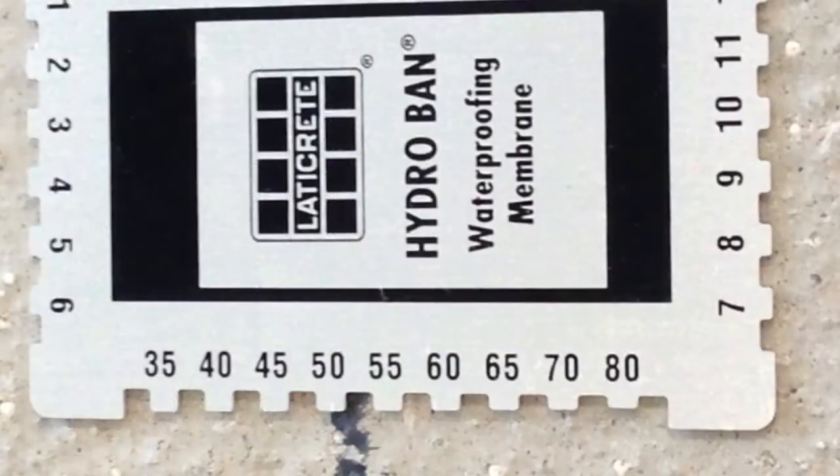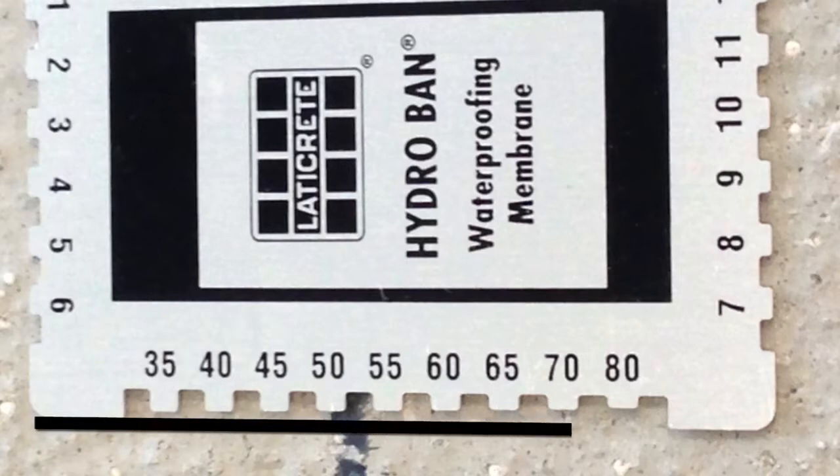The wet film gauge is a flat piece of metal that incorporates a series of notches cut into the sides, much like the teeth on a comb. Each of the notches represents a thickness measured in mils.